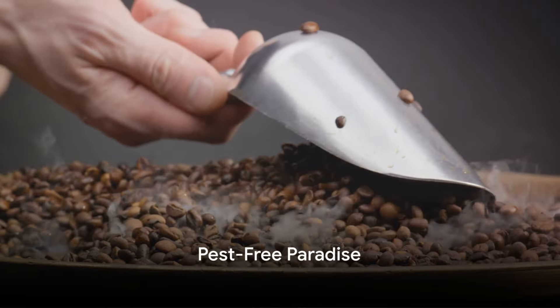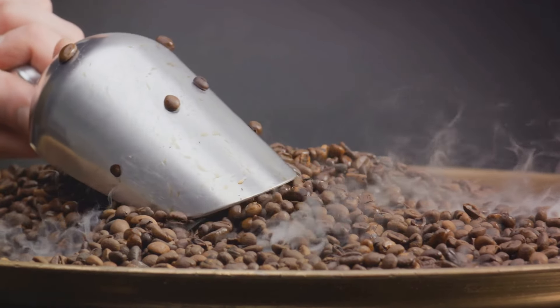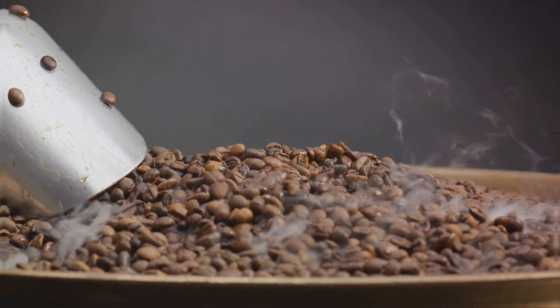Secondly, coffee grounds make for a remarkable natural pest repellent. Sprinkle them around your plants to deter pests and keep your garden blooming. They're especially effective against slugs and ants.